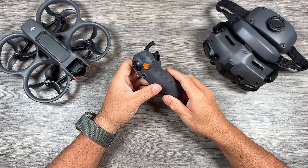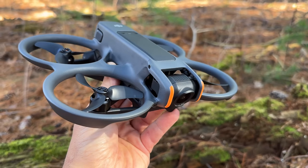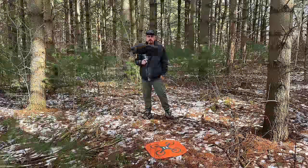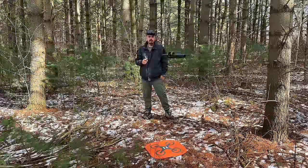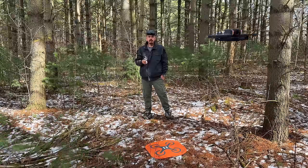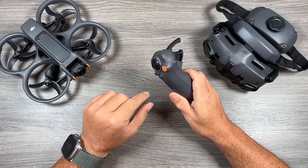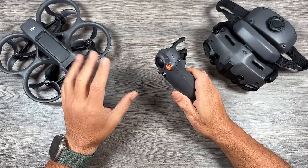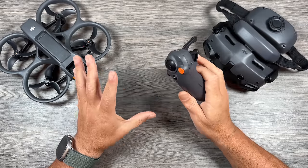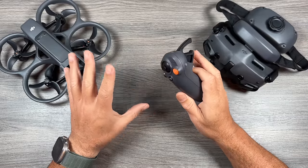Good day folks, Sean here from Air Photography. This is my beginner's guide for the DJI Avata 2. This is DJI's newest version of the very popular Avata, and in this beginner's guide we're going to go over everything you need to know as a new pilot to make sure you have a safe and successful first flight. This beginner's guide is designed for those who have never flown a drone before, so we're going to go over everything in great detail. Flying a drone for the very first time can give you some anxiety, so hopefully by the time you're done watching this video you're going to feel a little bit more confident about taking your first flight.